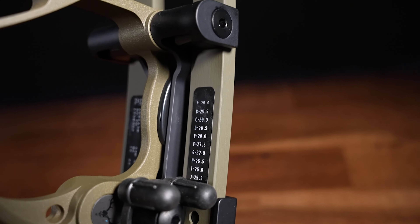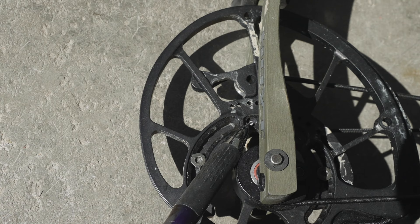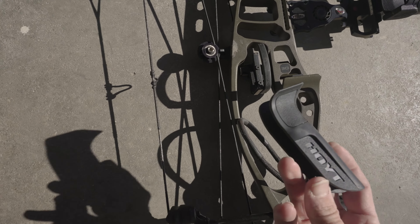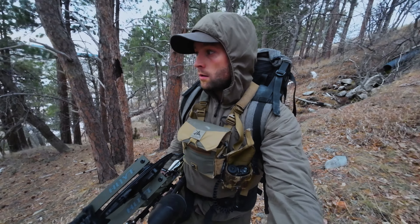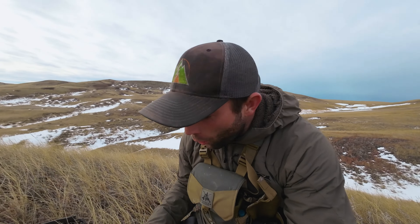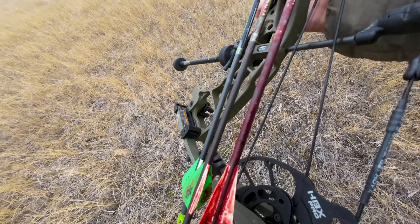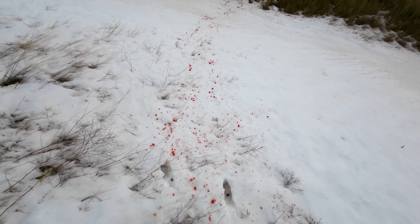Hoyt put a helpful reference sticker on the limb which explains which letter on the cam correlates to what draw length. I was not a fan of the rubber grip that came on the bow, but that was easily fixed by taking the grip off. The axle-to-axle length was a great size and lent to maneuverability during my hunting trips. Out of the hunts that I took the Hoyt on, I was successful on my spot-and-stalk mule deer hunt at 99.8 yards. I almost had a complete pass-through. The hunt ended with an easy-to-follow blood trail and a heavy pack out.